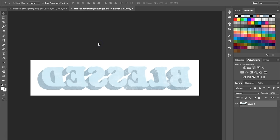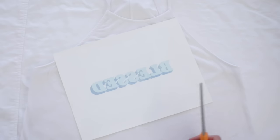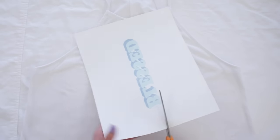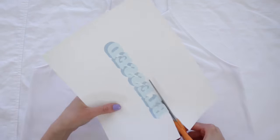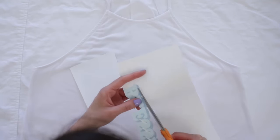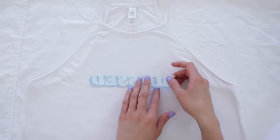The main difference with light transfer paper is that you need to flip your image so it's mirrored. Go up to Image, then Image Rotation, and flip canvas horizontal. Then print using the same exact settings as before. When cutting out, I still cut carefully because I don't want anything transparent or shiny — just my design. If you don't cut out all the white, it will transfer as clear.